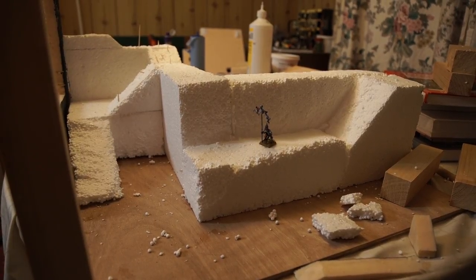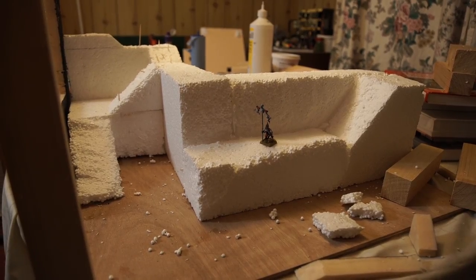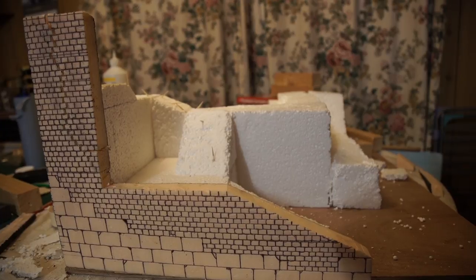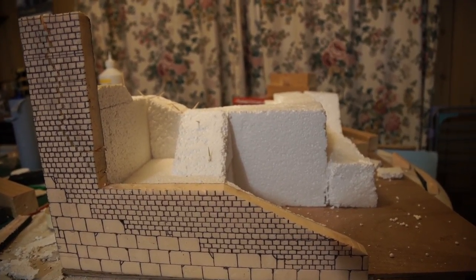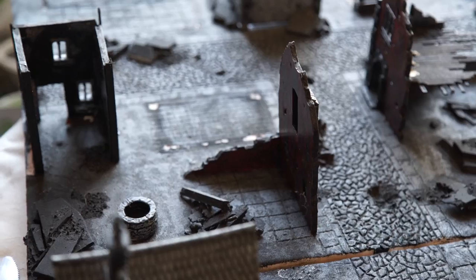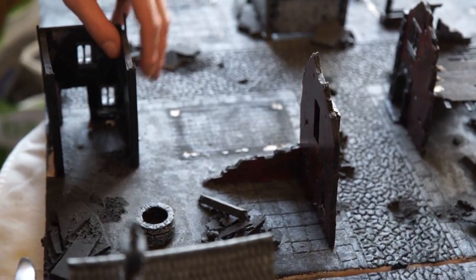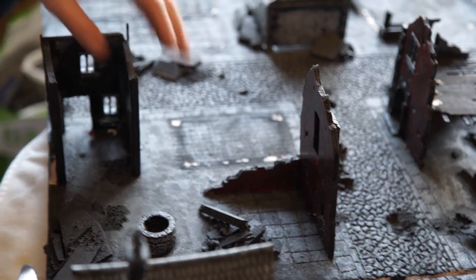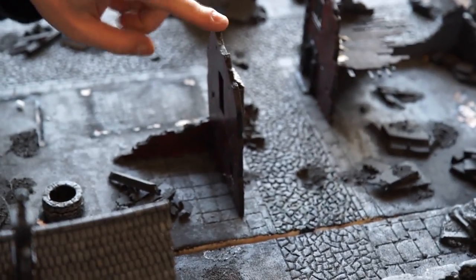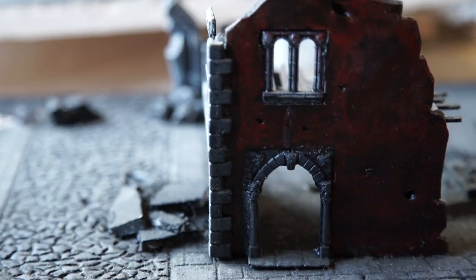Once we decided on the size of the board, the scale, and the need for depth as well as height, our next question was: what do we want on these boards? What sort of features, and how do those features work with each other? A big thing we realized building the last board was that we had lots of fun buildings and interesting individual terrain elements, but what we didn't have was a cohesive city — it didn't feel like it worked as a place.